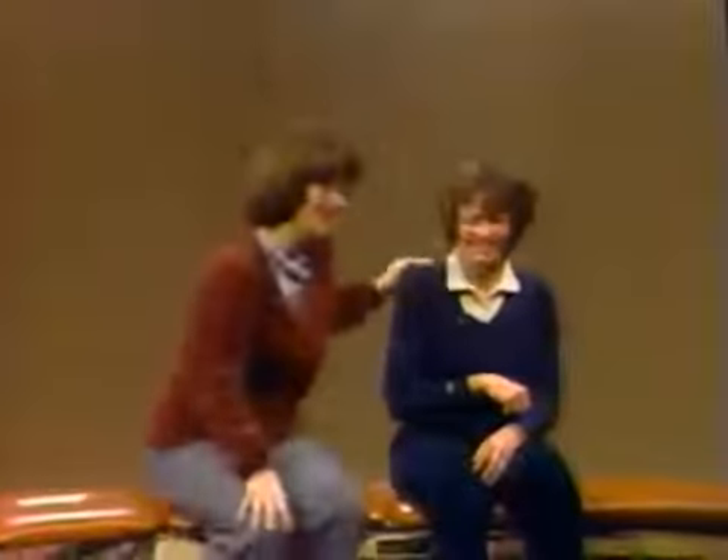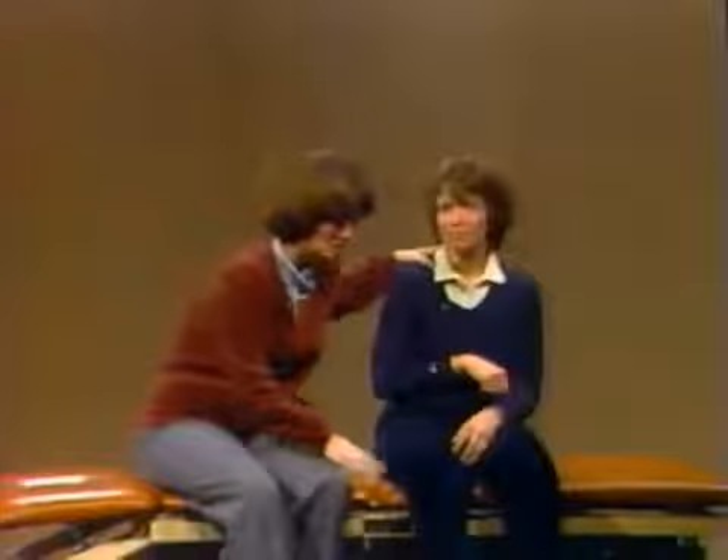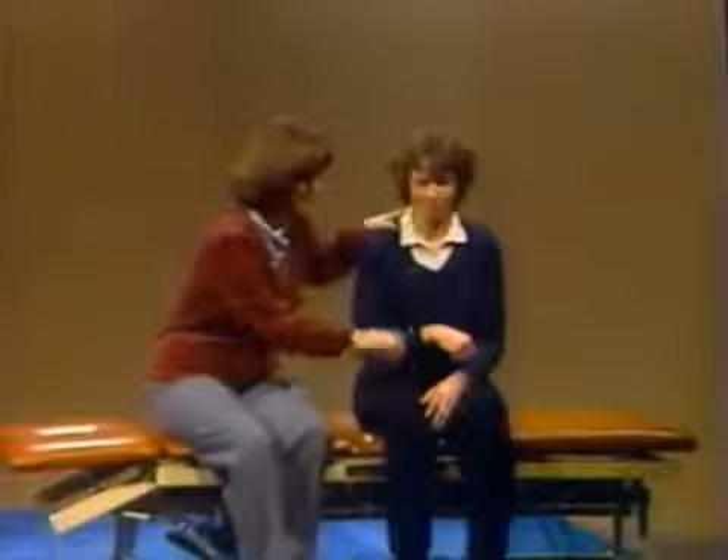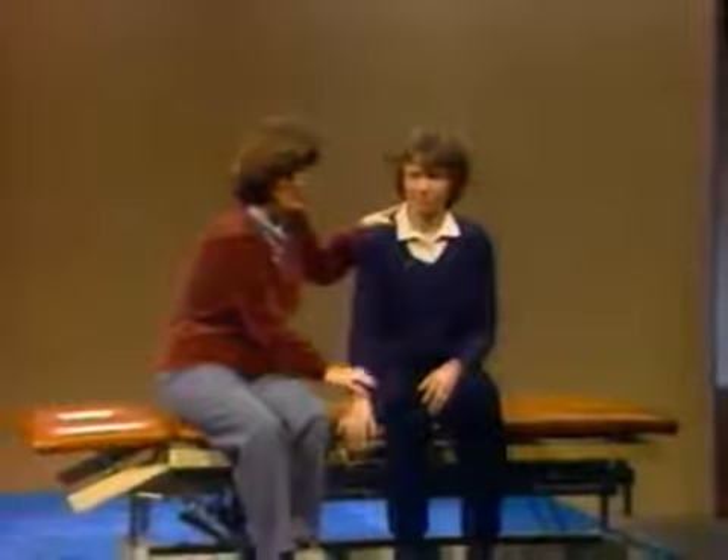Louise has told you a lot about shoulder protraction, weight-bearing, trunk rotation, bending forward, and all of these things. I just want to show you a few of these techniques. First thing you want to do is make sure she's positioned properly - that her feet are flat on the floor, and you can start working in this position.